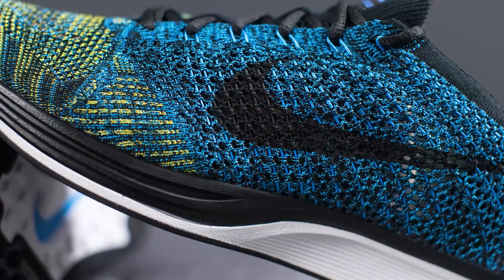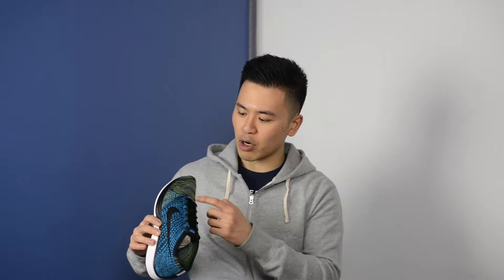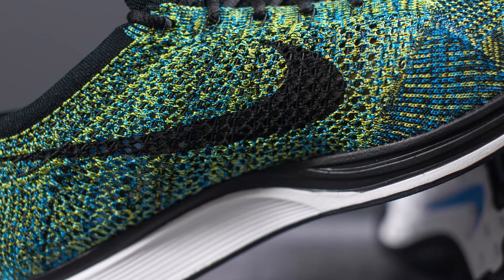Taking a look at the lateral side first, the Flyknit used on this side is a combination of blue glow and black. You see there's this hard transition right at the toe box area and it wraps its way around the medial side, and this Flyknit is made up of yellow stripe, blue glow and black. That's why there's a distinct difference between this side of the shoe versus the other side.